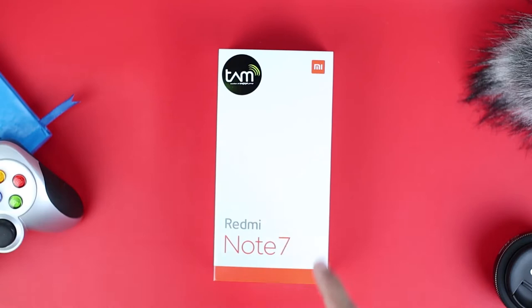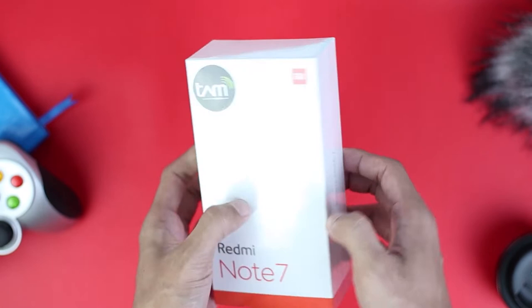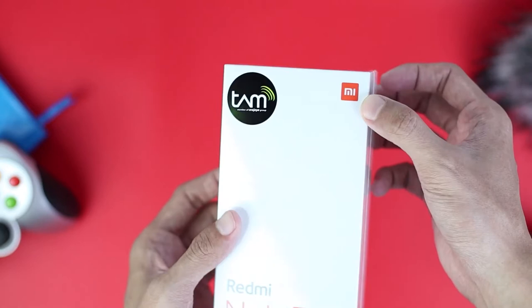Here is the cell phone that we will be unboxing today. This is the Redmi Note 7 smartphone with official warranty. The box design is almost the same as other Xiaomi phone packages. Even though Redmi has now become its own brand, a sub-brand of Xiaomi, we still see the Xiaomi logo at the top corner of the box.